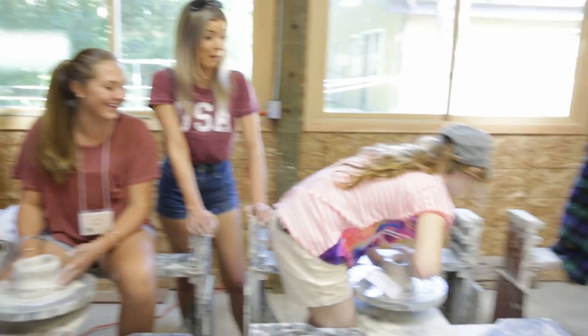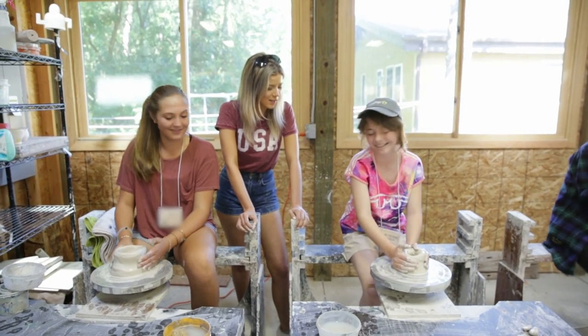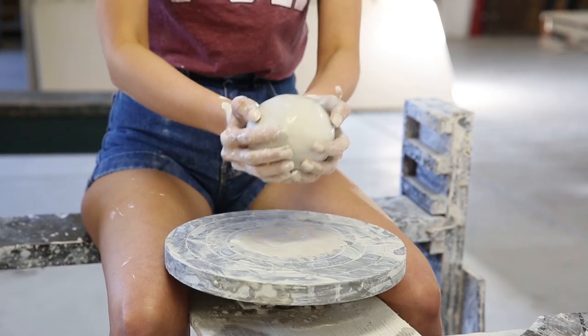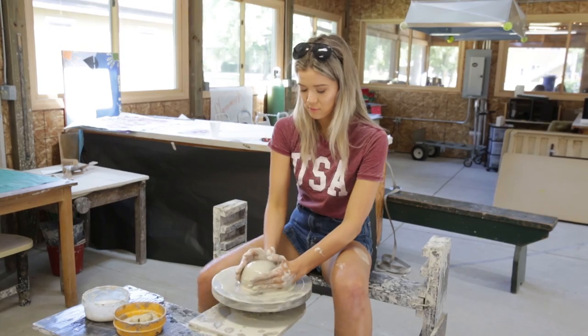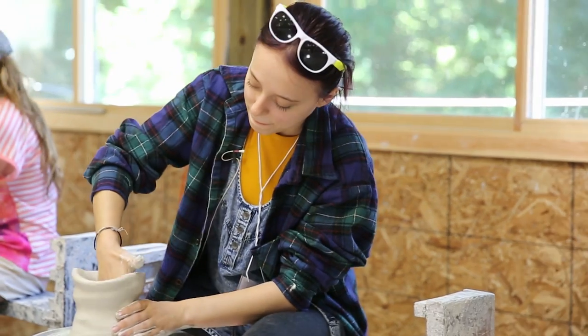Oh my god! Do you need a break? Do you wanna take a break? Are you sure? I'm scared. I wanna make a pot. You need more water. I like the feel of the clay — it's slippery. My leg is getting tired and no one else said their legs were getting tired. This is hard. I'm gonna take a little break because my leg is dying. My left leg's fine, my right leg is dying.